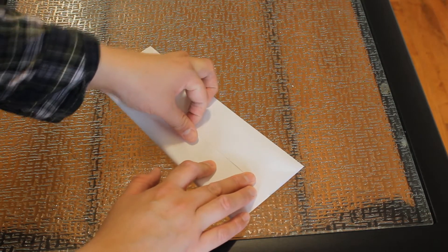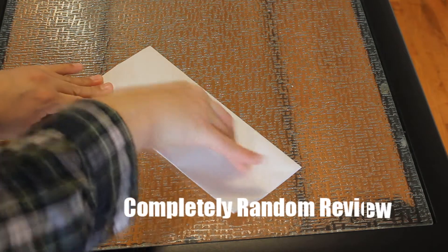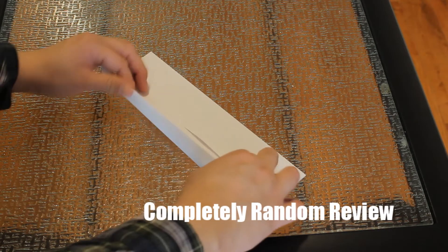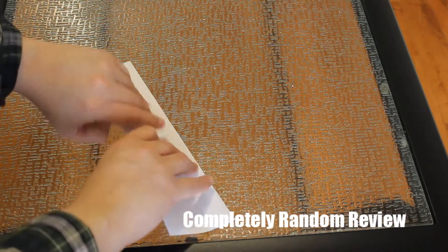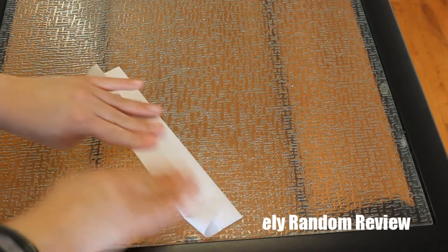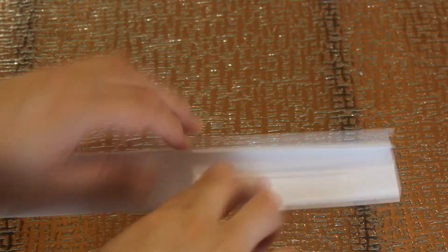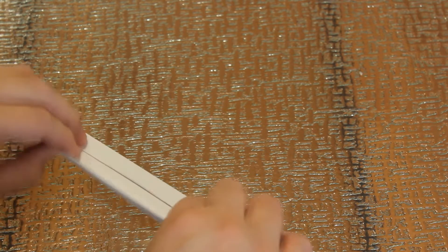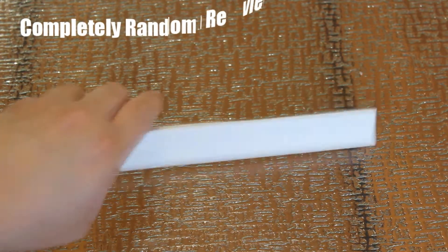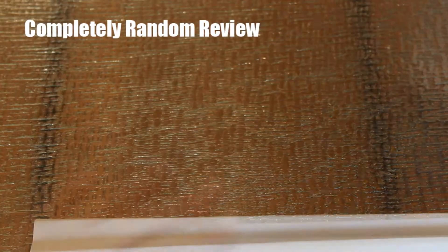Leave a little bit of a gap in the center - it helps when folding further down the line because if the pieces overlap it becomes annoying. Then do it again. This is a stage two M piece - these are the larger M pieces you'll be using later. I call them M because they look like an M. Then you fold it again - this is the proper M, the small M. It's small and compressed but it has goodness.